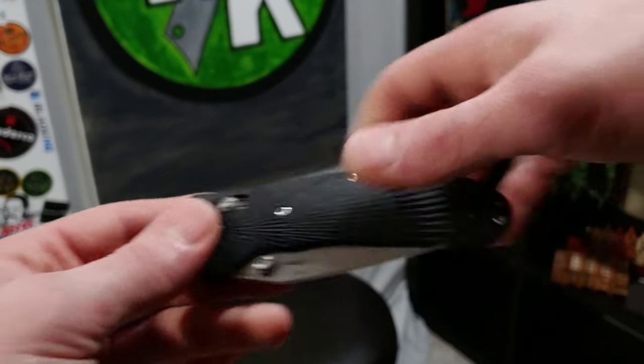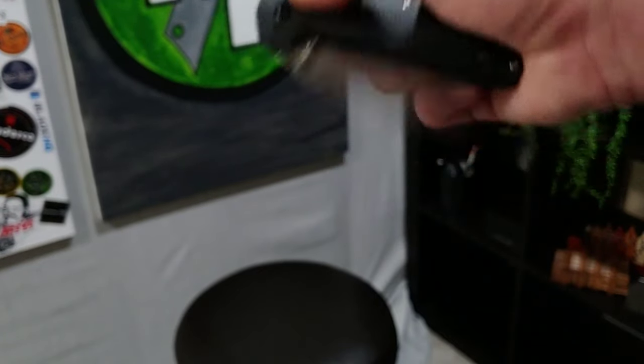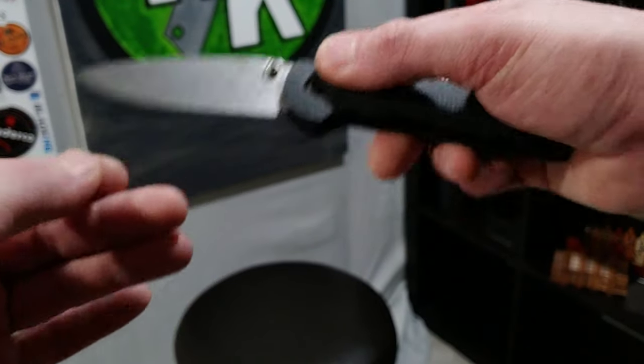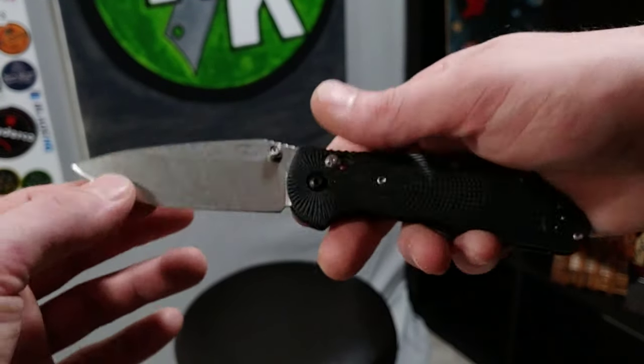We're a little pressed right now because of everything going on, so we're kind of doing trades and stuff like that to get some knives in so we can get a little bit of different material for you guys. We can't really afford to buy many knives right now.